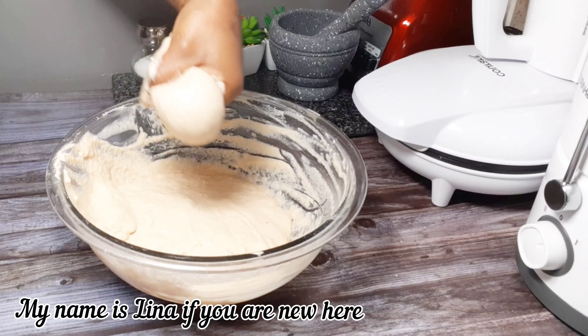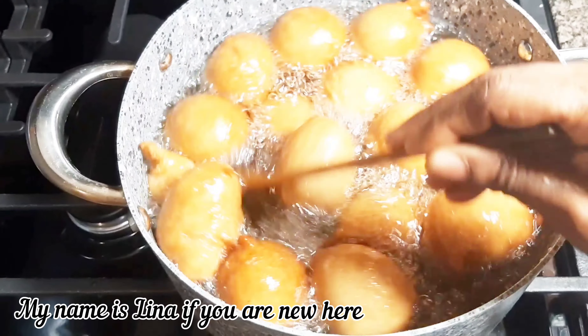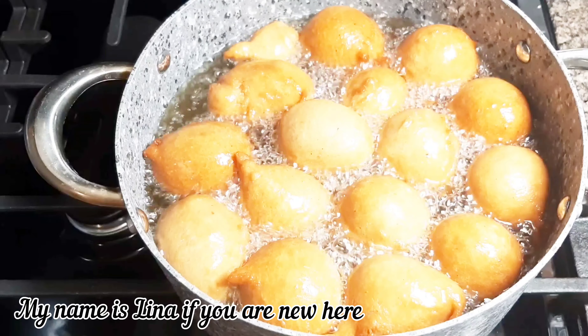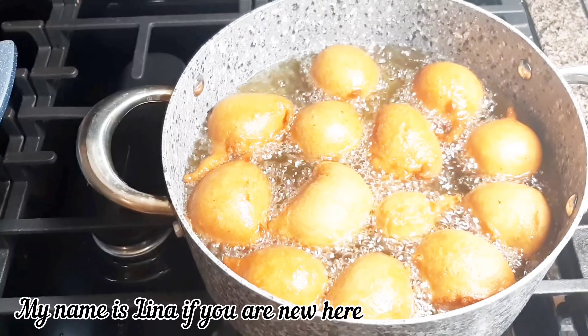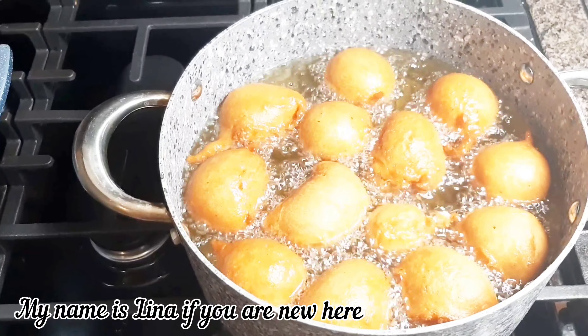Puff puff, or togwe, is one of the common snacks we enjoy with hausa coco in Ghana. You can enjoy this without adding anything, or other people enjoy it with roasted peanut or granite. In today's video, that is the recipe I'm going to share with you.